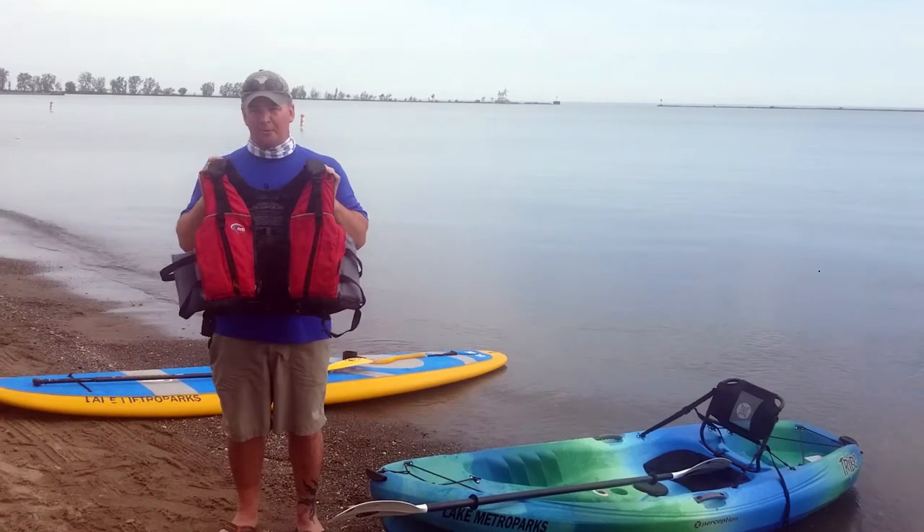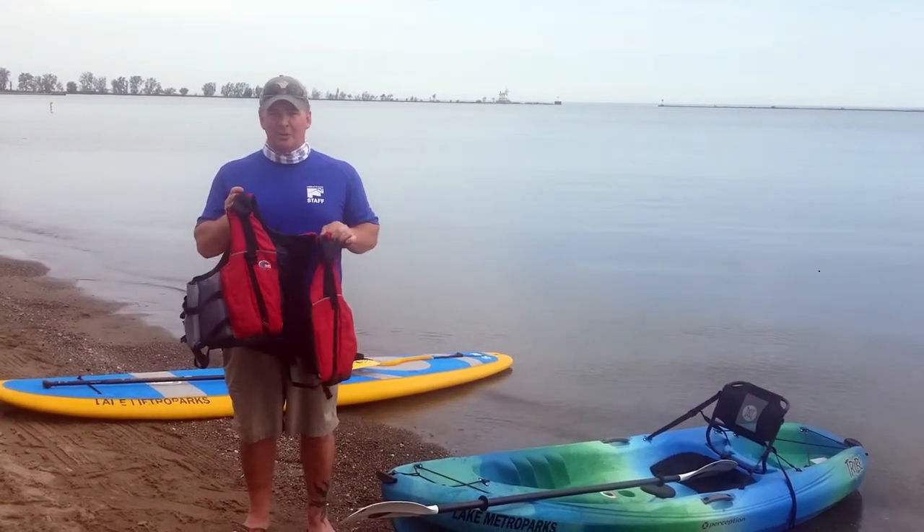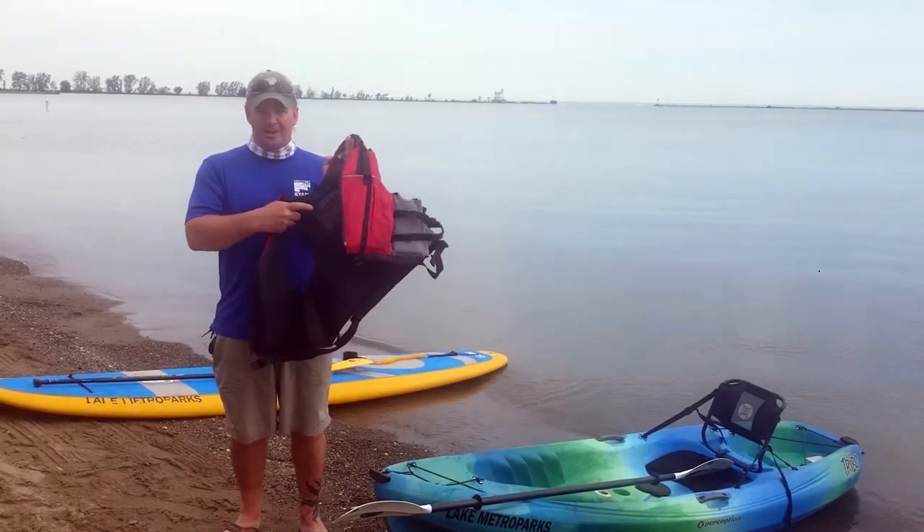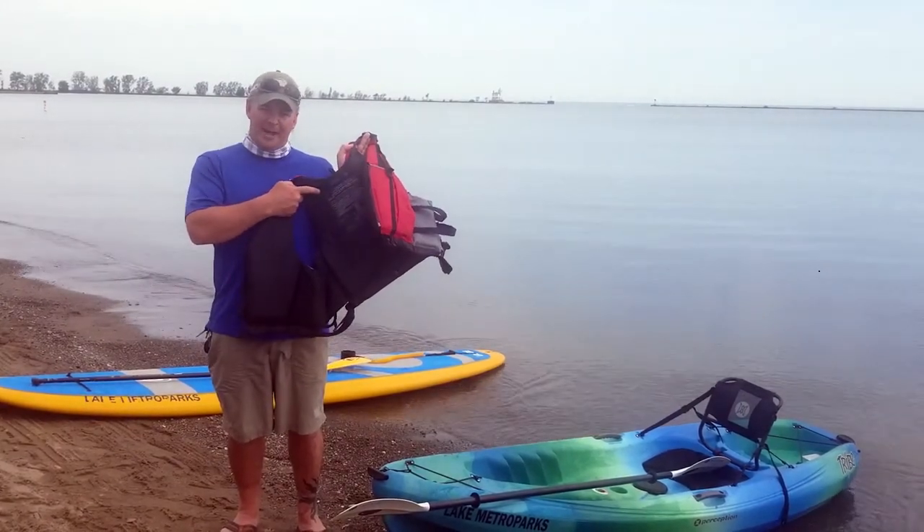A couple things you're looking for when you get a life jacket: you want to make sure that it's the proper size, and that is on the US Coast Guard label right here in the back.